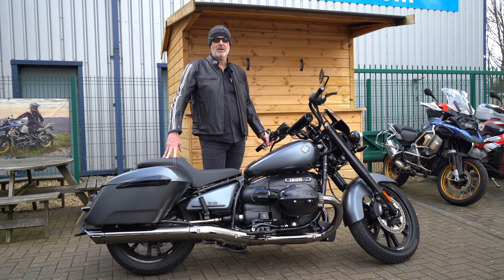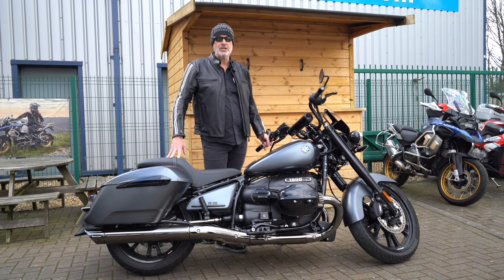Demo bike. Come down and give it a go at Sycamore Motorrad down in the Heritage Area. We're growing the range this year, as you know.